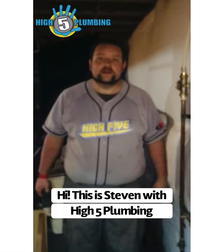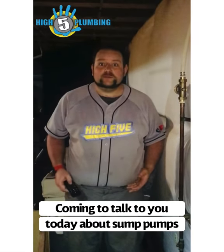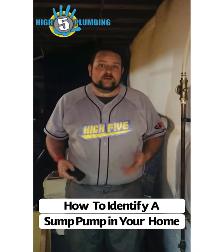Hi, this is Stephen with Hi5 Plumbing, coming to talk today about sump pumps — how to identify a sump pump in your home.